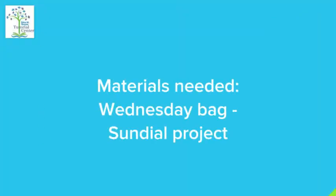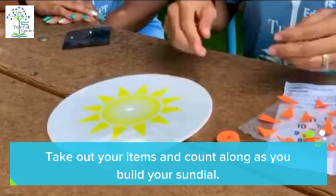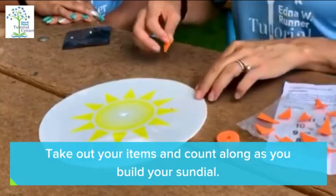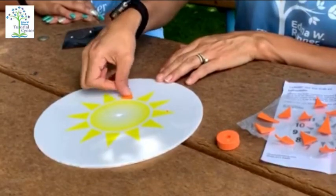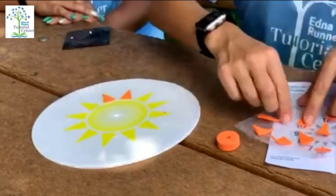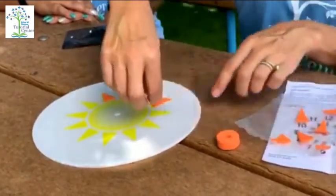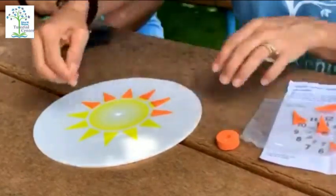Take out your Wednesday bag and inside your Wednesday bag you will see your sundial. Place your orange triangles on top of your yellow triangles around the sun. You can count all the triangles around the sun to make it more fun.